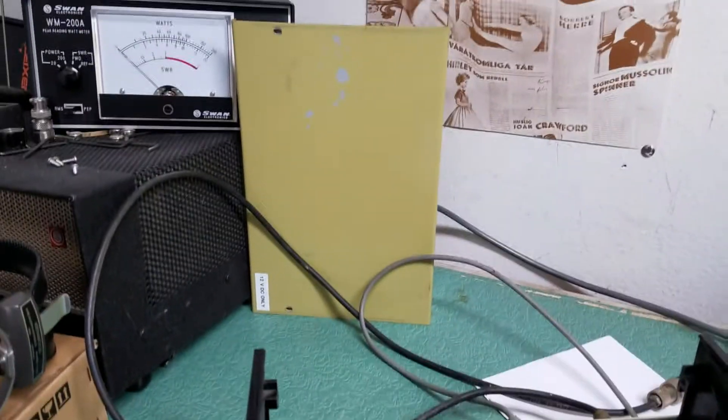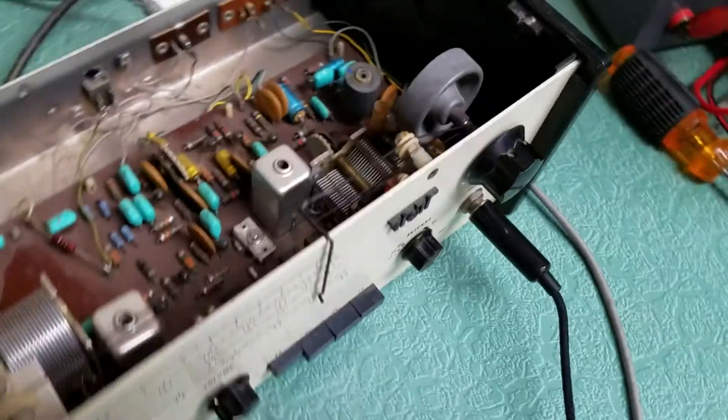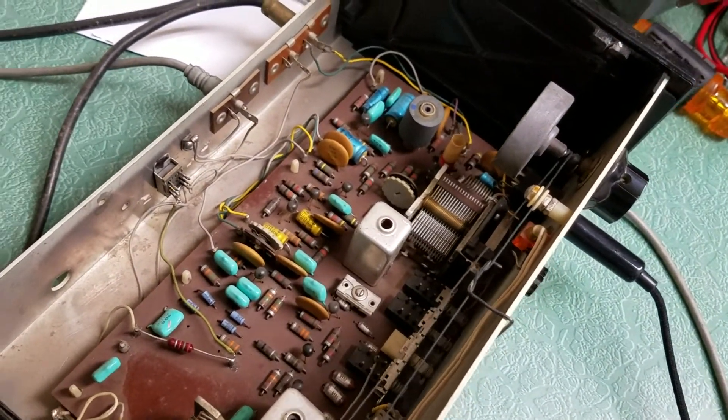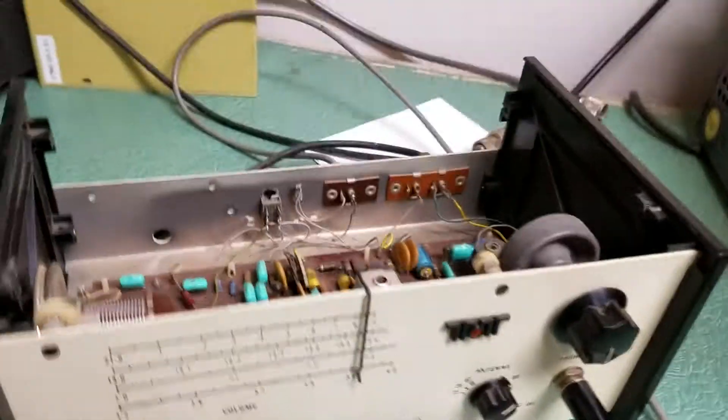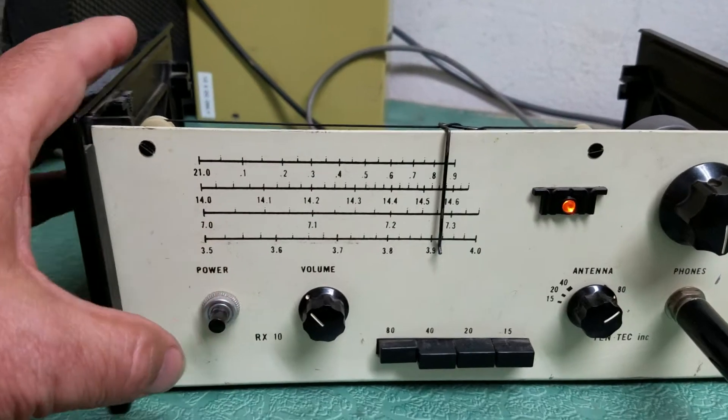I do have the lid for it, as you can see back there — there's the top cover. I did take the top cover off to show you the inside of what one looks like. This is what one looks like on the inside: very basic little receiver. And it does work, which is a nice surprise — we'll go ahead and turn it on.